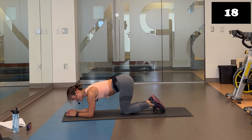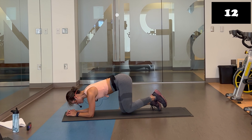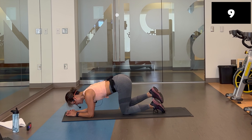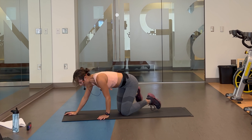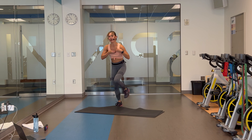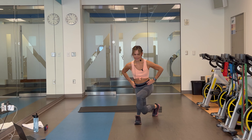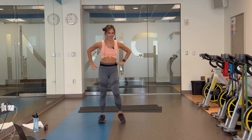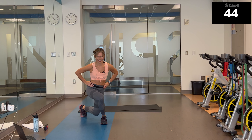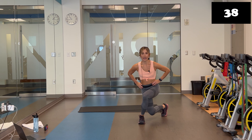Up, extend. Awesome. 15 seconds. Then we're back to a standing position for some traveling curtsy lunges. Double trouble with those legs. Those curtsies will be your last move in block one. And stop. Give yourself a quick stretch. Come on up. Get that mat out of the way.